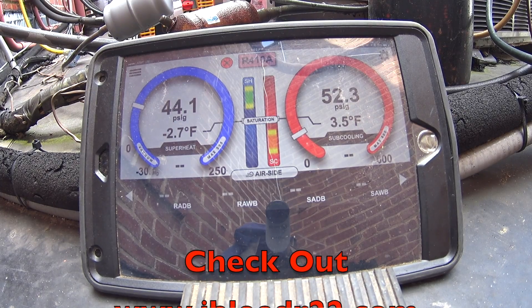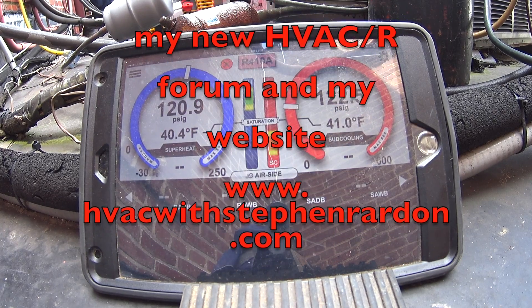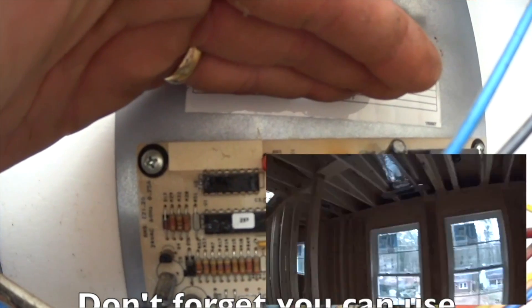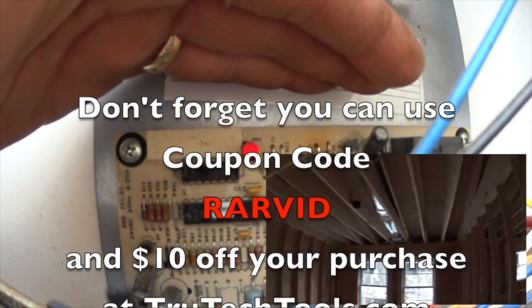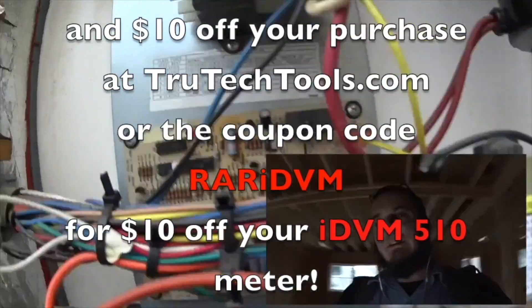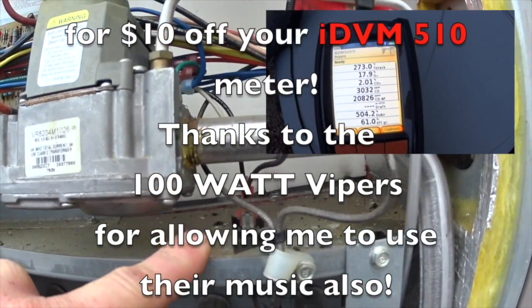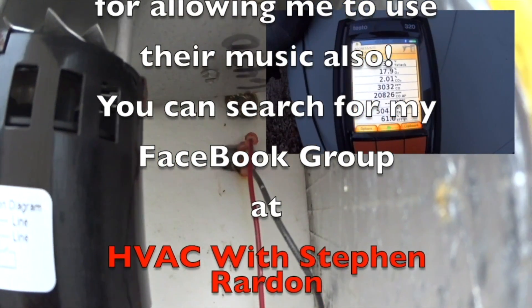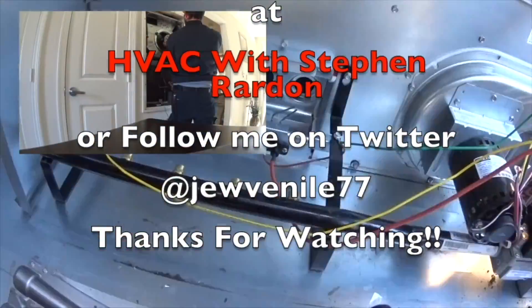Check out iBleedR22.com, my new HVACR forum, and my website at www.hvacwithstevenrairdon.com. You can use coupon code RARVID for $10 off your purchase at www.trutechtools.com, or coupon code RARIDV for $10 off your IDVM 510 meter. Thanks to the 100-watt Vipers for the music. You can search for my Facebook group at HVAC with Steven Rairdon, or follow me on Twitter at Juvenile77. Thanks for watching.